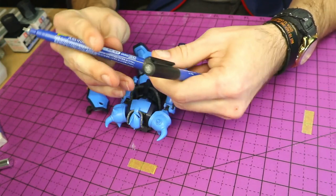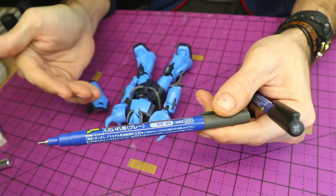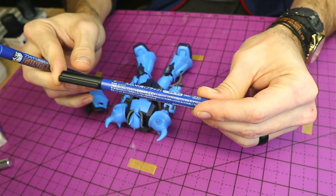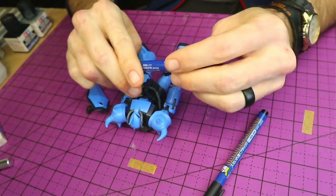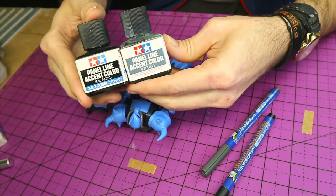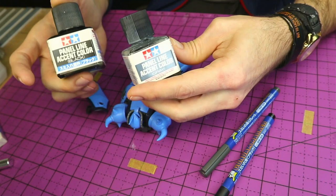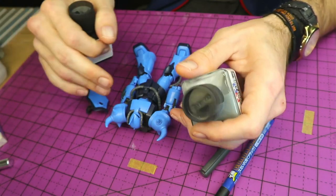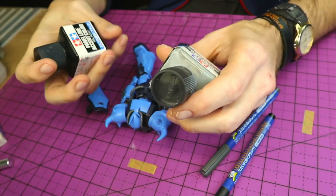For the lighter blues I'll be using the gray, which is typically used for whites, lighter blues and things like that. And then for this darker navy blue, we'll be using the black panel line marker. Now there are multiple ways of doing this. These are basically enamel paint thinned down quite a bit so they can run through the seam lines — just take a little brush, dab it on wherever you need to, and then clean it up afterwards.